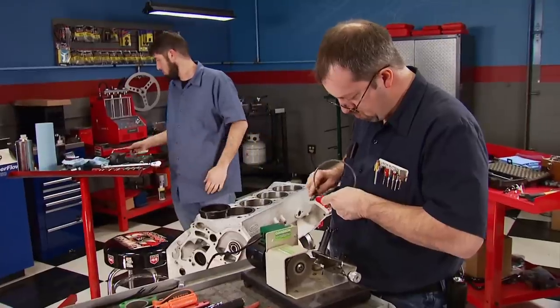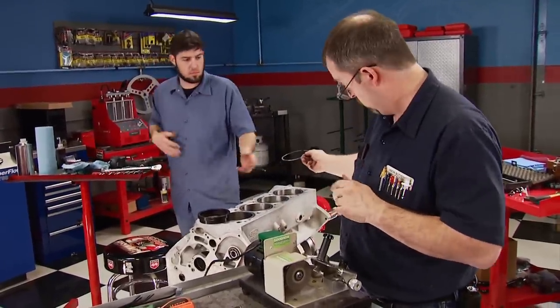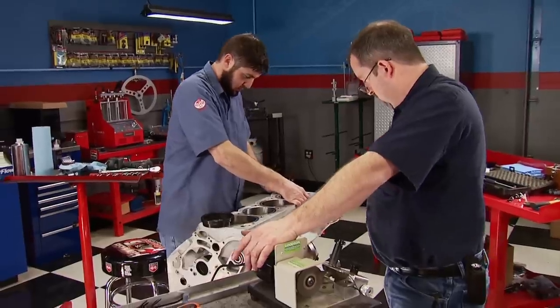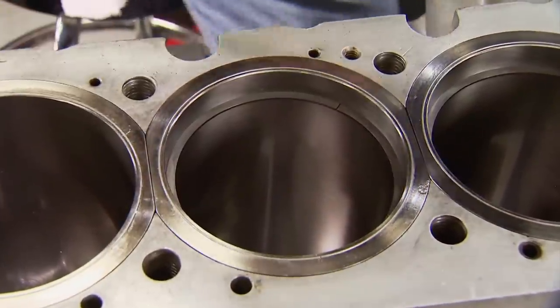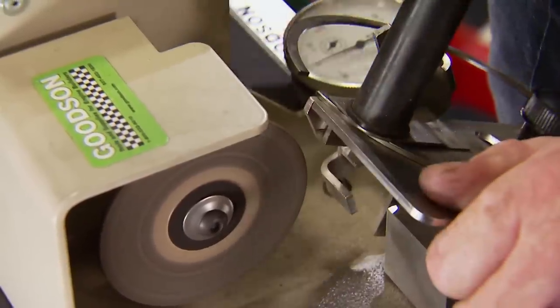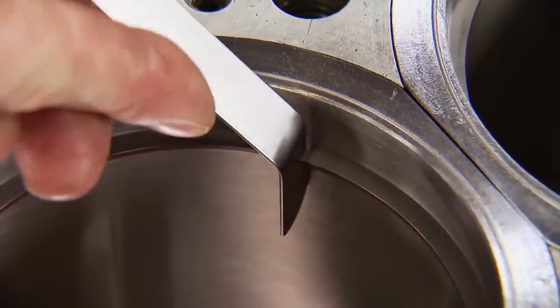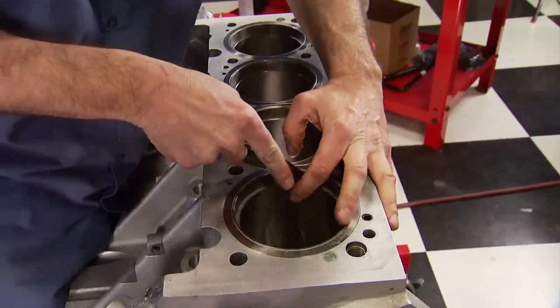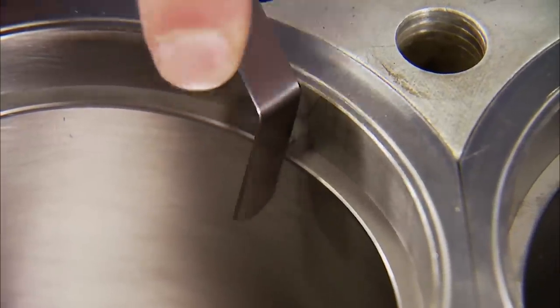Next up is the time-consuming task of file-fitting the rings. Here's a quick tip: start by filing the second compression rings first. It sounds strange, but the logic is it gives you a feel for what you're doing. The second gap is crucial but not as critical as the top rings. We're doing both the second and first rings at 7 thousandths per inch of bore, which will put us in the 30 thousandths range.